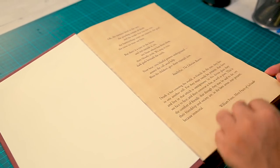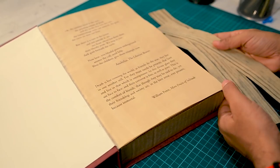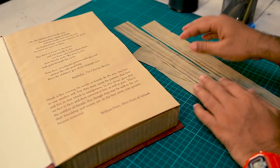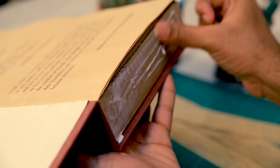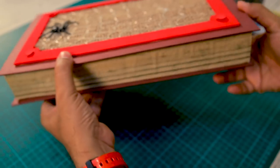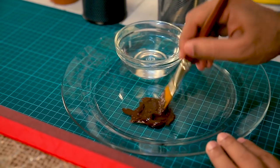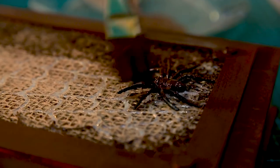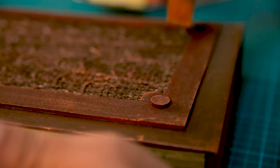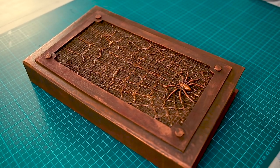Now we need to hide the edges. For that, I have these photocopies — I took a book and made a photocopy of the side, did the same aging effect with coffee, and stuck it on the side. So we are done with all the detailing, and now we need to give this a nice old vintage look. For that, I am going to coat this in a dark color and then give some nice metallic highlights. We are done with our metallic finish — I'm pretty happy.